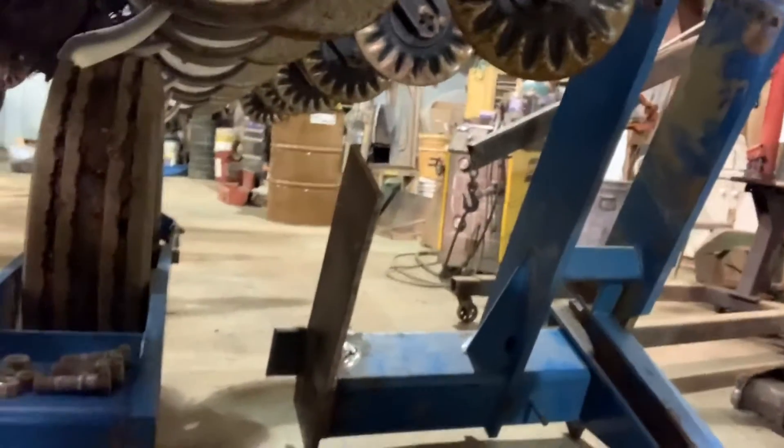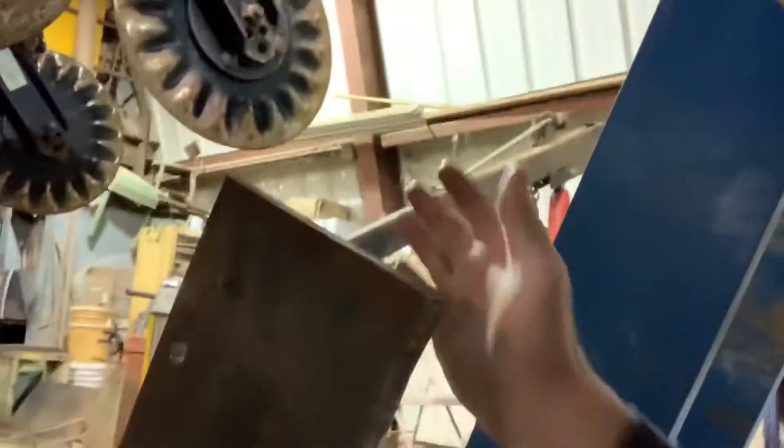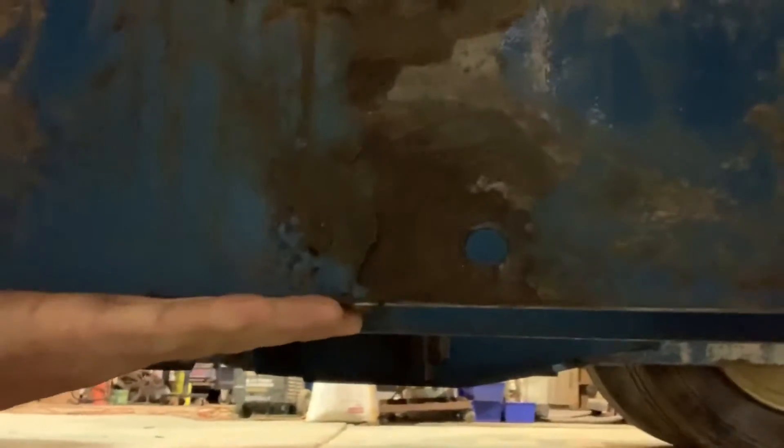This frame here lays down the other way, and this bracket that me and my dad made takes the place of the one that was on it, and it bolts right here. Our plan is to bolt it, but we're also taking some half-inch steel plate and plating onto the bottom side, because that's where it gave way — it let the old piece bend and twist, and it snapped off two three-quarter-inch grade five bolts. I'm just glad it didn't happen in the field.